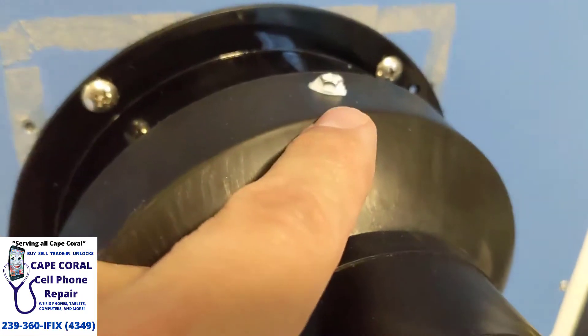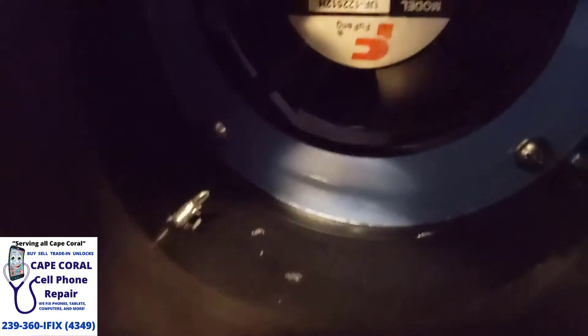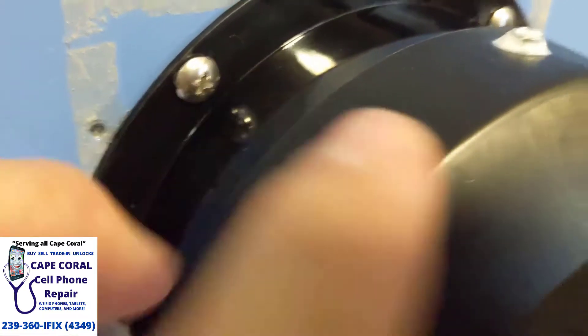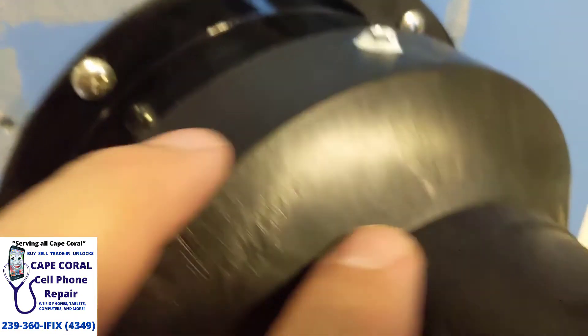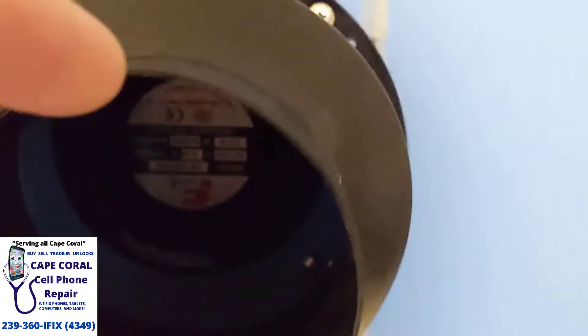Once you have the connector in there with your screws, what I did — and you might be able to see this from the inside — is I put adhesive all around the outer ring of this connector, so when it came right on it would create an airtight seal. Once that dries out it'll be airtight, and then to make the screws airtight you can put some of the adhesive around them just like I did there.